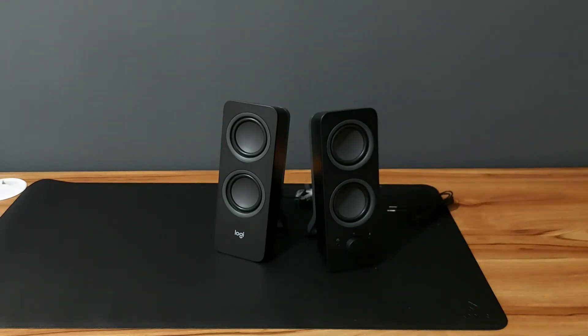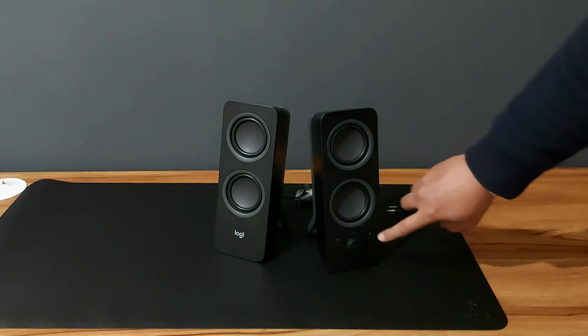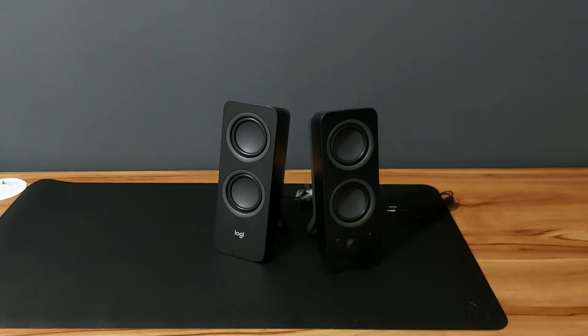Let me try to connect the power. This one is the main speaker because all the controls are on here — you've got the Bluetooth button, the volume button, and your headphone slot.